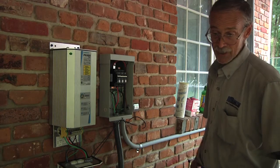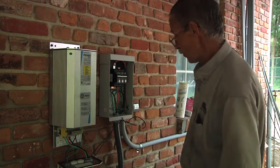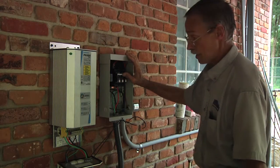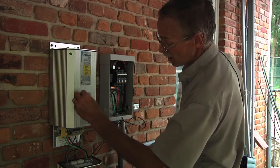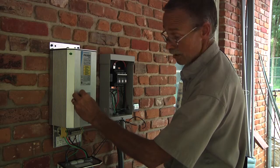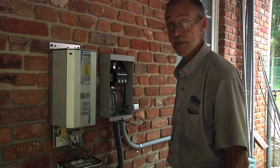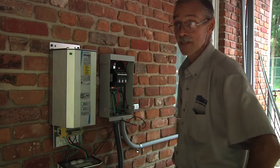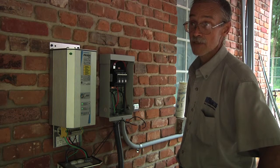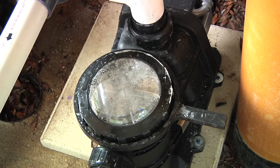We're going to check phase rotation on this motor. The pool pump is a three-phase motor, so we're going to turn the controller on and turn the power on. The pump is running, and we just have to make sure it runs in the correct direction. We're going to check the pool, make sure the water is coming in the way it's supposed to flow. The word from the pool is the water is moving in the right direction.